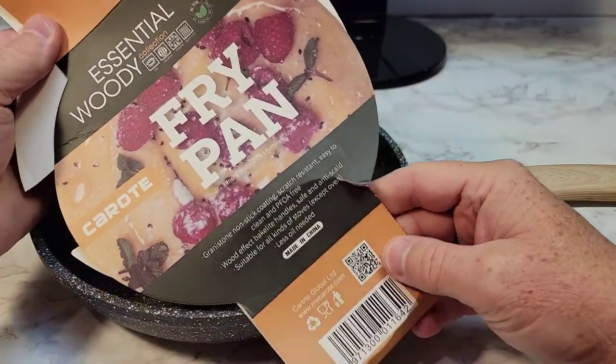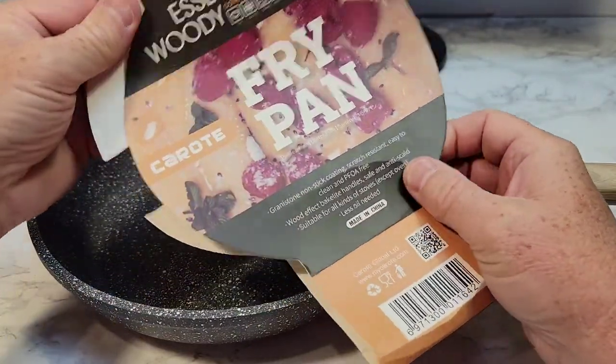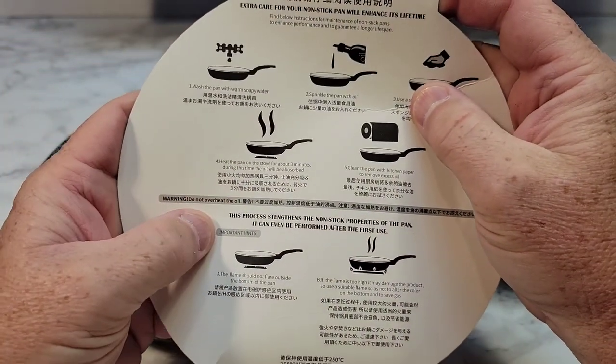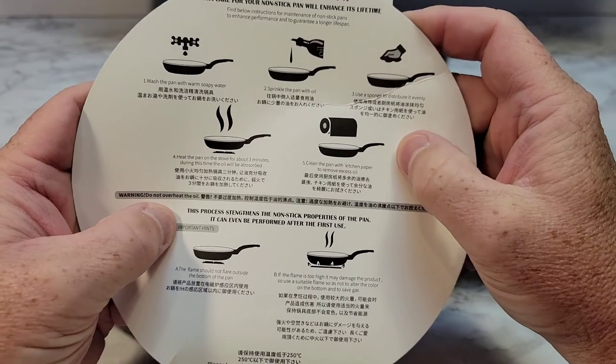This is the covering that comes with it. It does have some directions. We have been putting ours in the dishwasher.